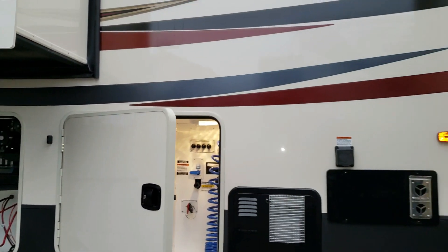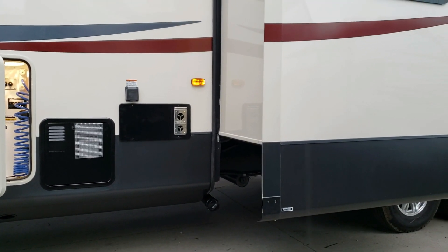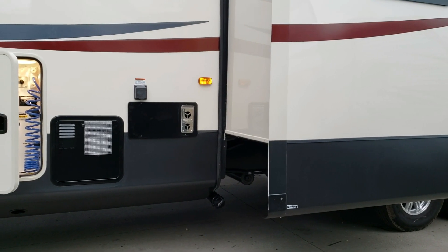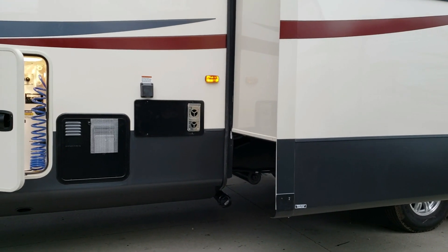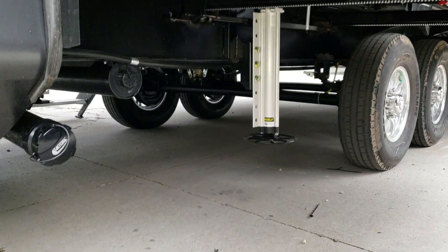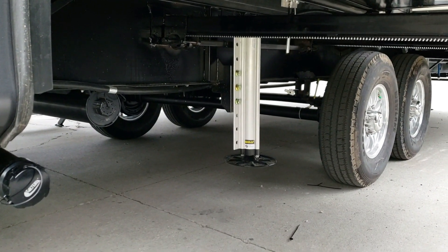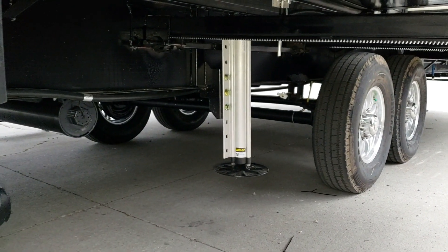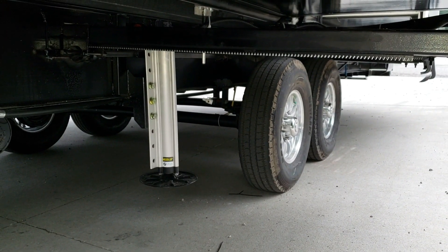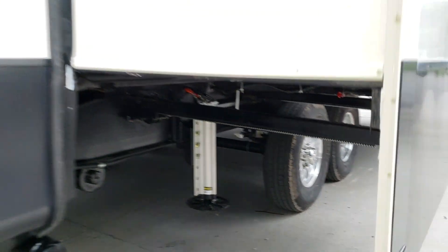You can see the furnace exhaust, and the power cord attaches right above it. To the left, the little black square is your gas and electric water heater. Down below is the dump area and a dump hose holder. Just in front of the tire is the fresh water tank drain.